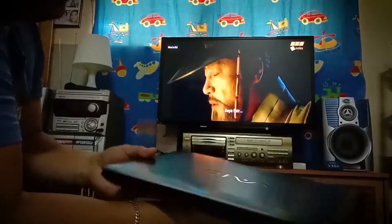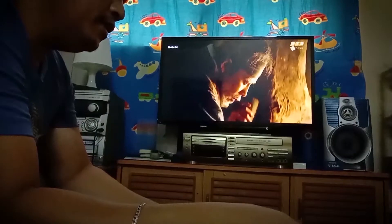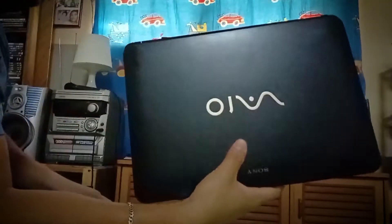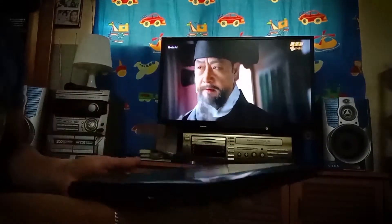Hello everyone! Good day! Welcome to Argus TV. This is Ariel. In this video I'm going to show you how to connect a computer or laptop to the TV.